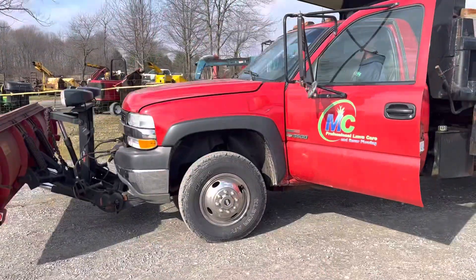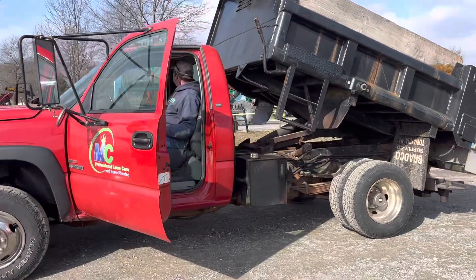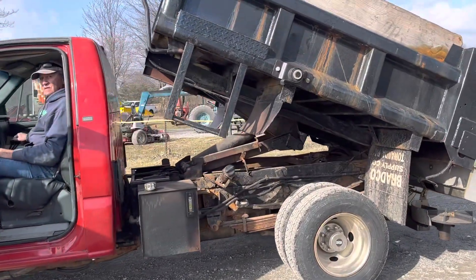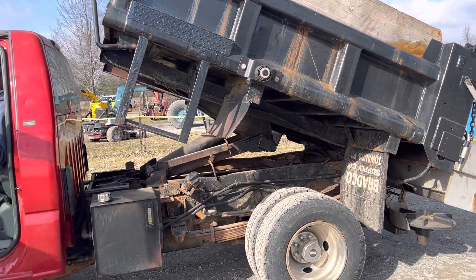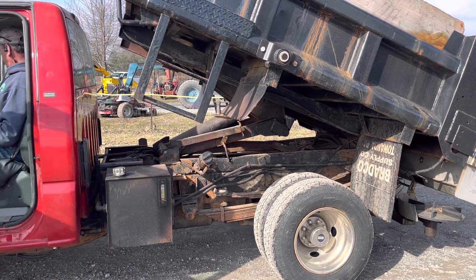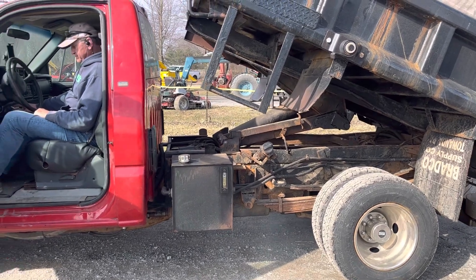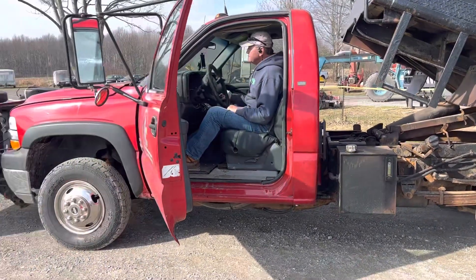This is a 2002 Chevy 3500 with a dump and stainless salt spreader on the back. Four-wheel drive, and it's a 6.6 Duramax diesel.